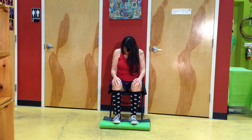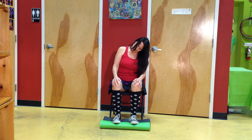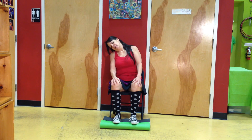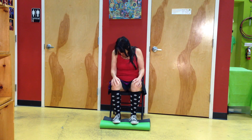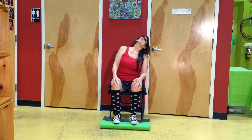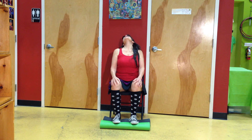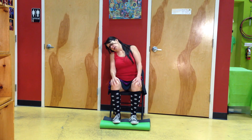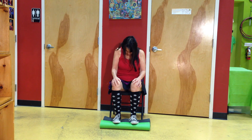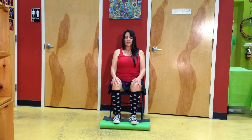Now we're going to reverse to the other direction. Left ear to the left shoulder. Back of the head between the shoulder blades. Right ear to the right shoulder. Chin to the chest. And one more: left ear to the left shoulder, back of the head between the shoulder blades, right ear to the right shoulder, chin to the chest. When you're ready to lift up, lift up to the top of your head, and then lift your heart.